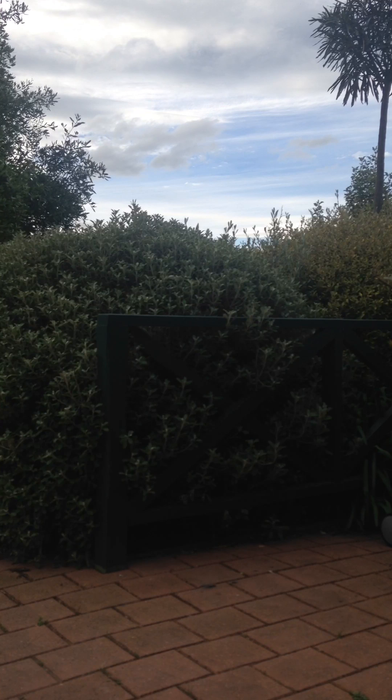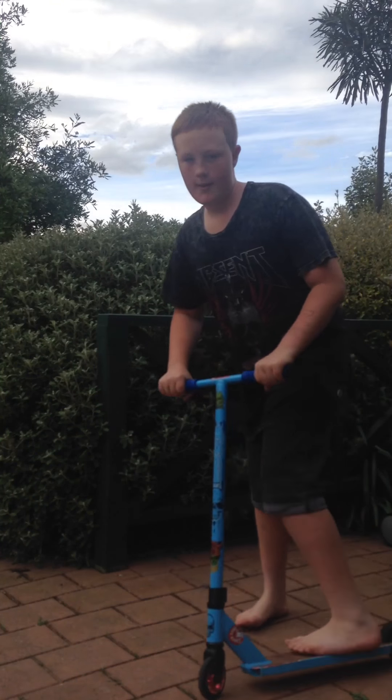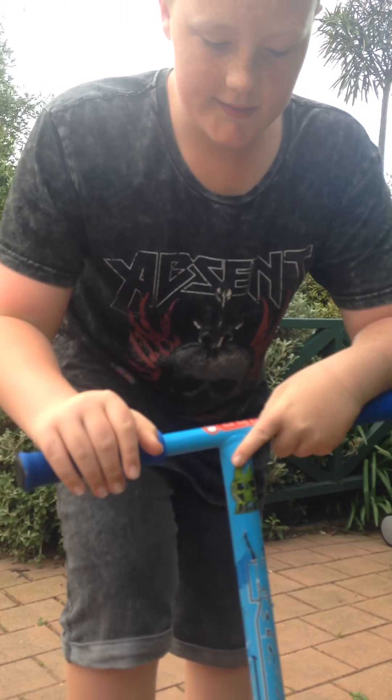So you guys, that's a magnet — where you lift your feet up and go like that. Next I think maybe a no footer, so yeah I'll try that.